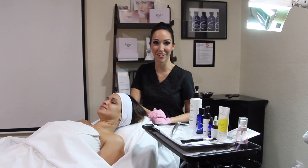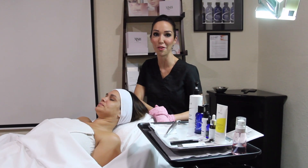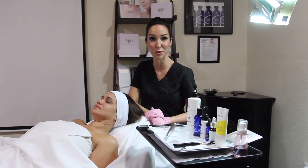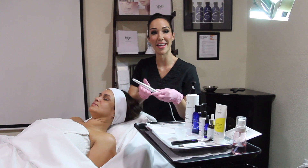Hello, I'm Casey Slaughter. I'm a licensed esthetician in California, working in medical spas for 15 years. I'm excited to share with you my favorite tool, the Elementals Nano Pen.